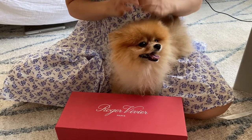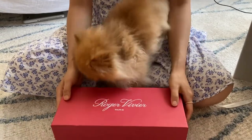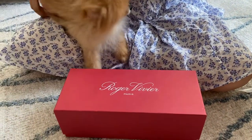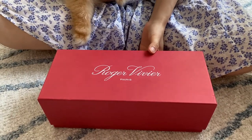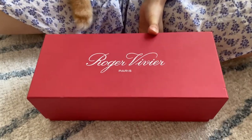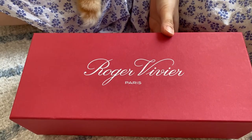Hi guys, I'm back here with yet another video, and this is actually another unboxing. This is a new shoe that I bought very recently, and it's actually from Roger Vivier.